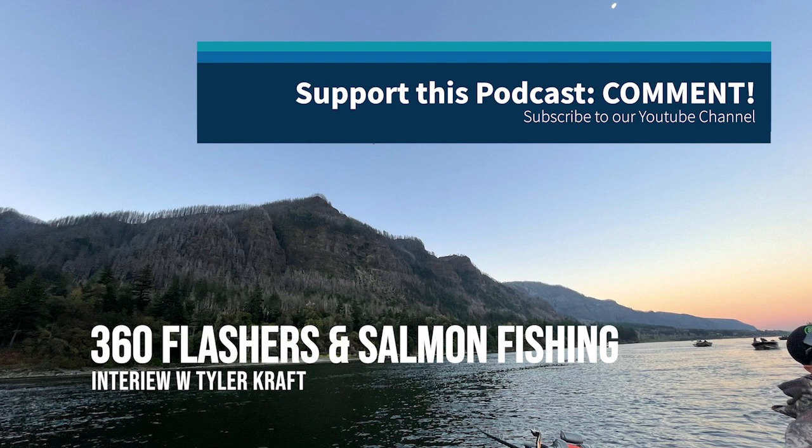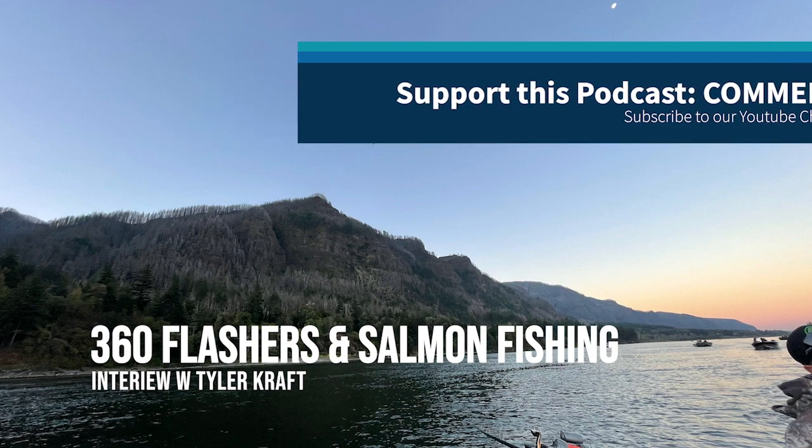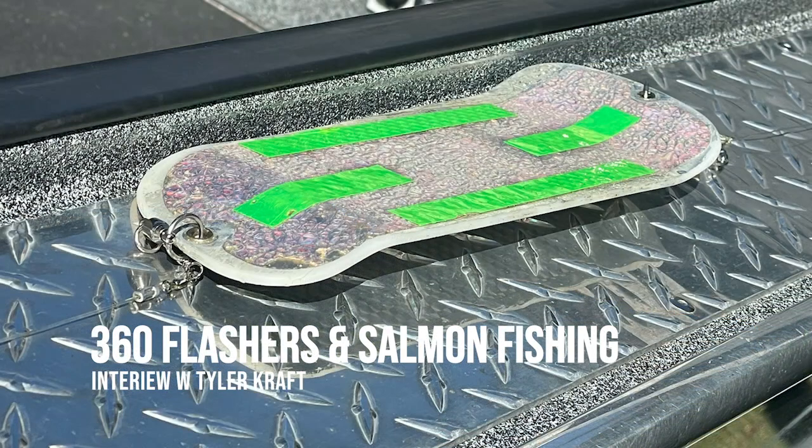I am interviewing a good friend of mine, someone who has fished the Columbia River and its tributaries for a long time. As a 360 flasher fisherman, he has really studied the details. Tyler Craft, thanks for being on the Salmon Trout Steelheader podcast. When did you start fishing 360 flashers?